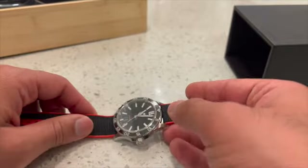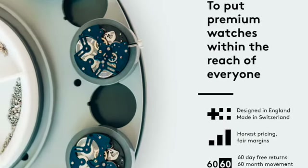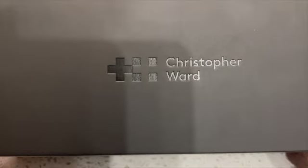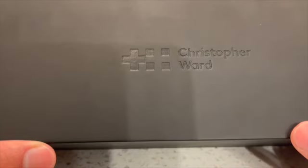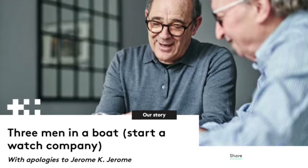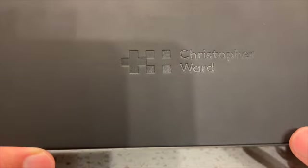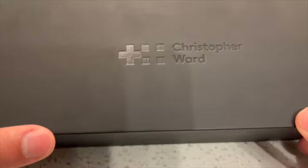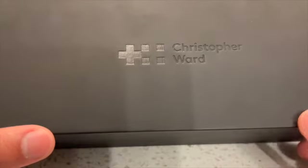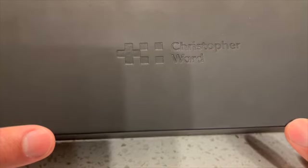Now regarding the brand — Christopher Ward is somewhat newer and not widely known. They're UK-based, designing everything there, but they produce and manufacture their watches in Switzerland, so they can say Swiss made. They're an up-and-coming company that sells directly to customers through their online store, which makes ordering very straightforward — if you want the watch, you get the watch. I love that direct-to-consumer approach.